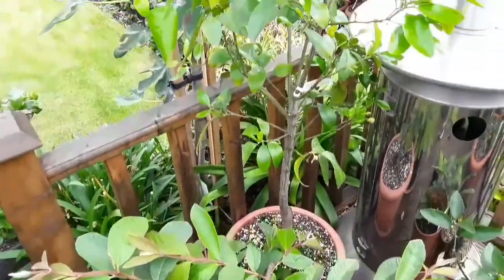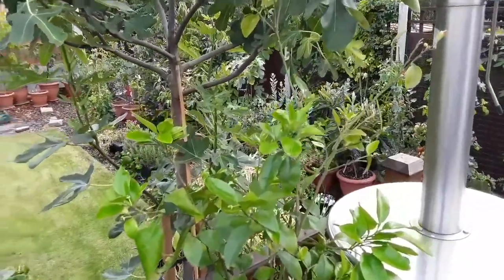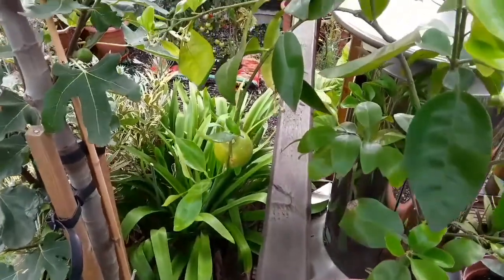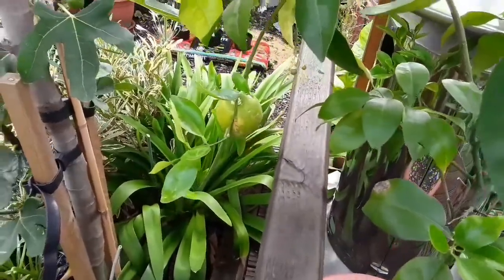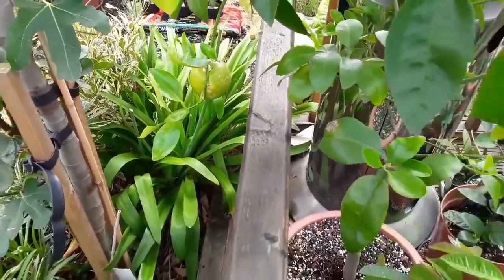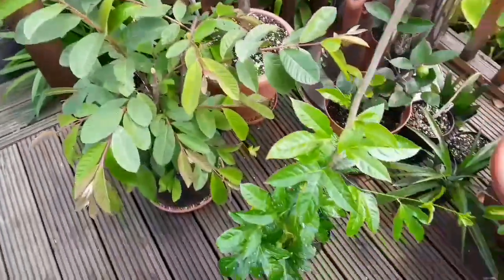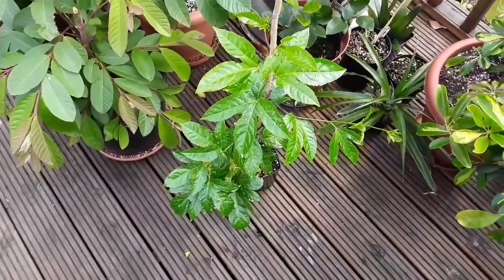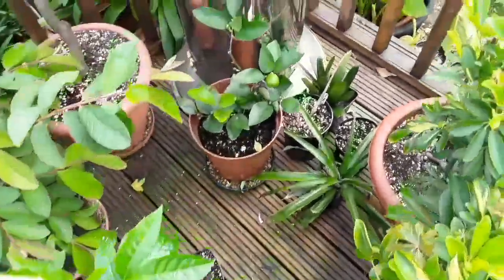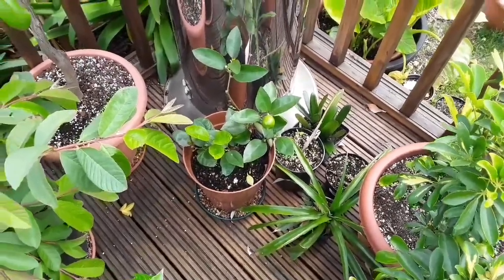Behind it, my grapefruit — which I did a bare root repot on a week or so back — hasn't deteriorated any further. And amazingly, the second grapefruit, which you can probably see, hasn't fallen off yet, although it may well still do that. But I'm hoping the repot's going to stabilise the roots on it. One of my small purple passion fruits that I've covered in a separate video. And down there is my Tahiti lime, or Tahitian lime.